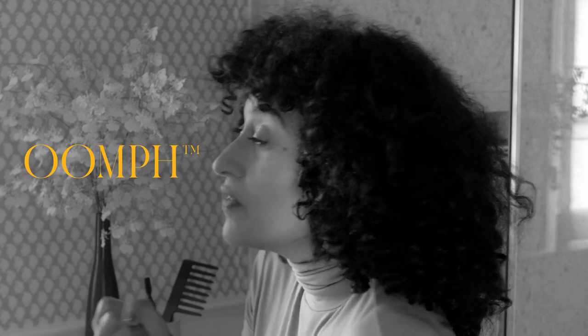10 to 15 minutes is plenty for me. Then I rinse it out and use the intensive conditioner for another oomph of hydration. Then I rinse that out, and my hair is delicious.